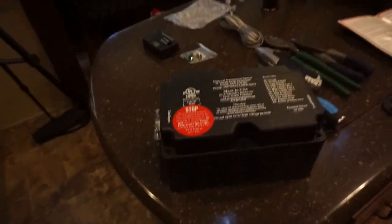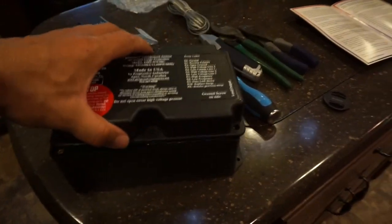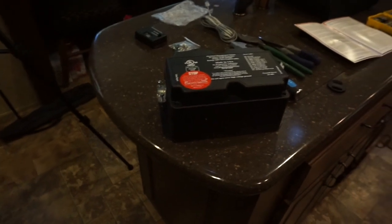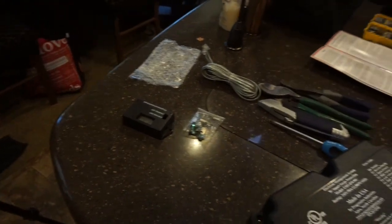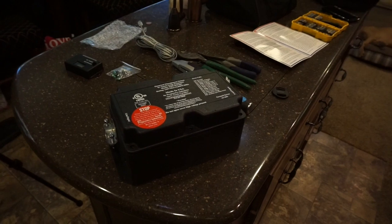I went ahead with the hardwired system instead of the portable system because I have a tendency to forget things. I don't know how many water hookups and water regulators I've forgotten at the various campgrounds we've been to. So I'm going to do the hardwired system so that it's permanently fixed.